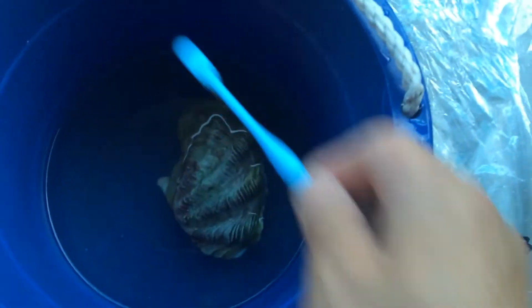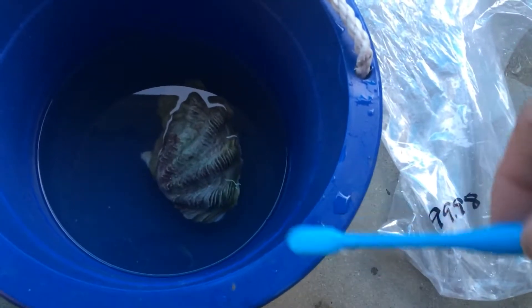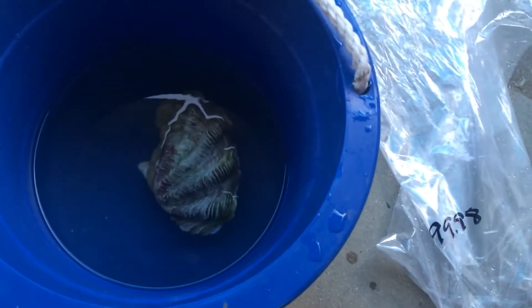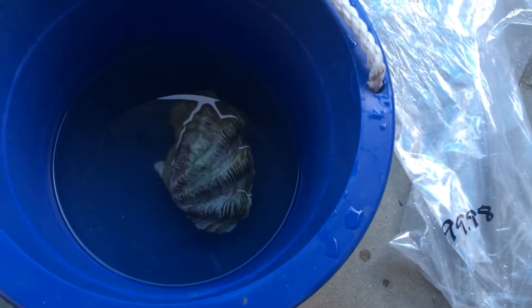So what I'm doing is I got a toothbrush and basically I'm just giving it a good cleaning, looking for any infections or anything growing on it. Like I said, you want to get those little snails that do grow on it because they do damage, and if they get in your tank you're never going to get those out.